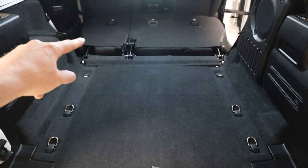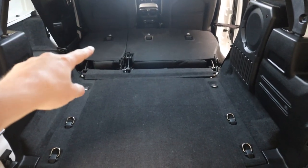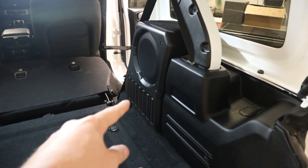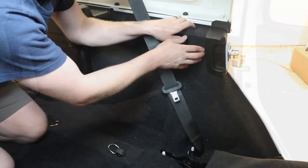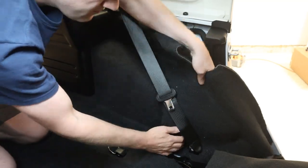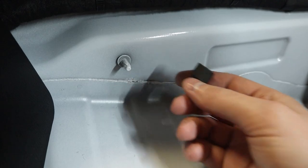Now we can turn our attention to the inside of the vehicle. We're going to make sure our work area is nice and clean, clear out the cargo area, and fold forward the rear seats. We need to remove this carpet piece, carefully pulling at the outside perimeter releasing it from the trim of the vehicle. There's also a carpet retainer clip that needs to be unclipped. Once we completely remove the carpet we're going to remove that retainer clip as it is no longer needed.